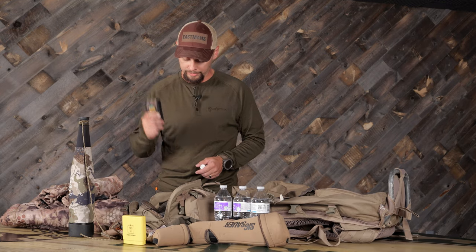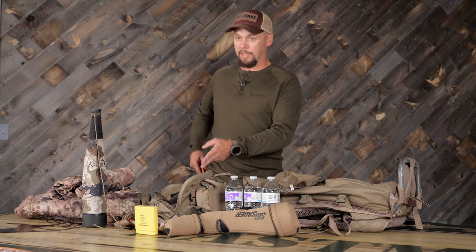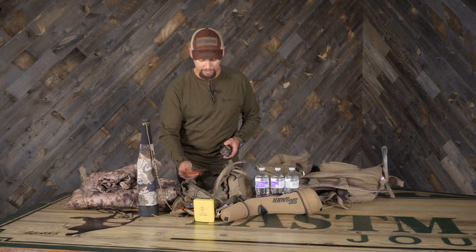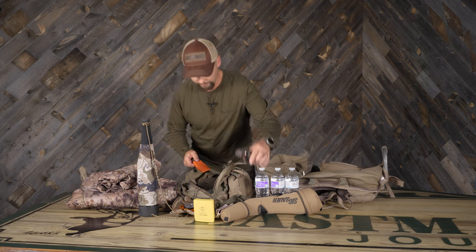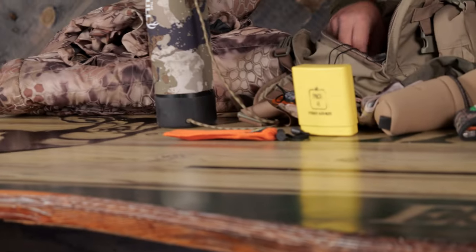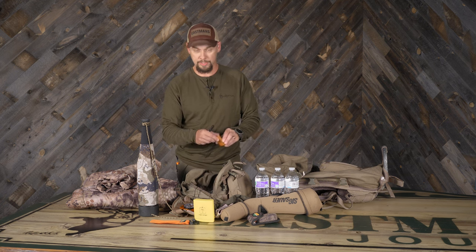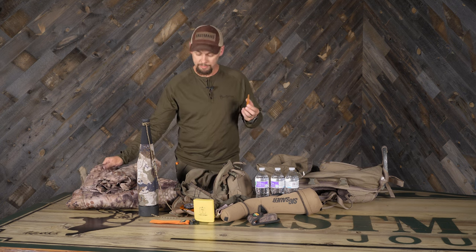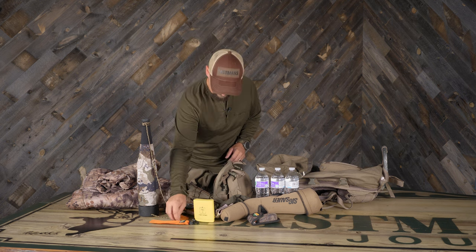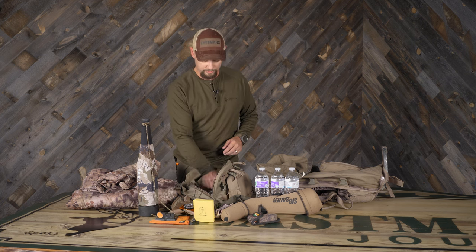Always gonna have my Outdoor Edge with extra blades. I always carry an Outdoor Edge and I have one in my pack — usually I can give one to the camera guy, or I can use one for caping and one for cutting meat and boning out. That works really well that way. I have a little bit of Tenacious Tape — so if I tear into my puffy and lose down everywhere, I can fix it. It's also there for when I have a sleeping bag go out. I have a quick sharpener for the Outdoor Edge so you can keep using it.